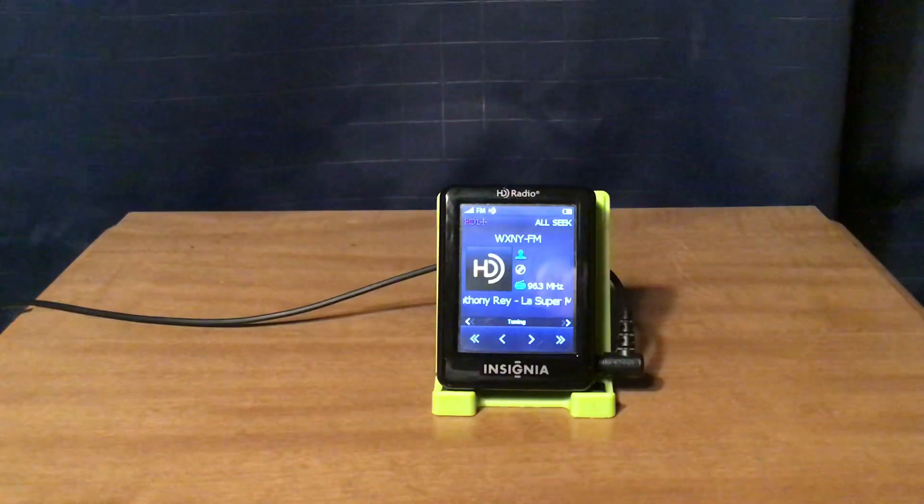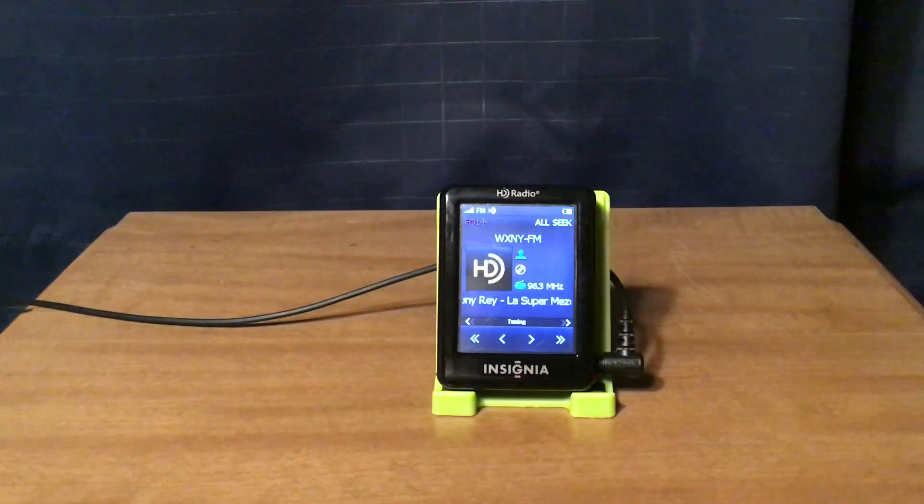WXNY-FM New York City: La Éxquis 96.3 on HD1, Que Buena 92.7 on HD2, and two Russian channels on HD3 and HD4.